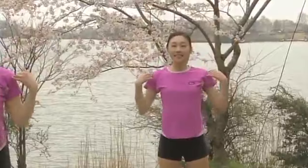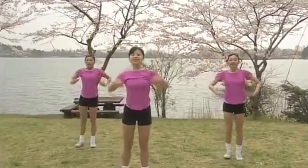Feet together. Now arms and legs. Arms up, arms down. With strong, sharp moves. Arms up, arms down. 1, 2, 3, 4, 5, 6.